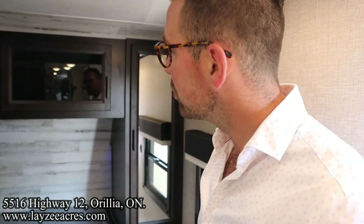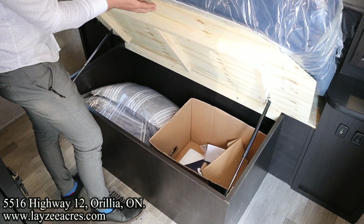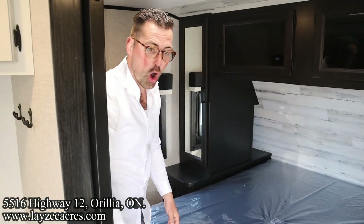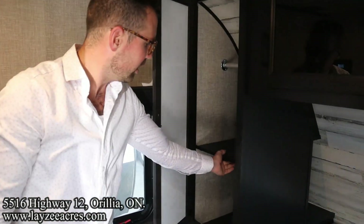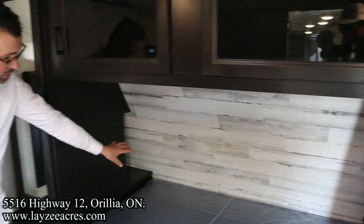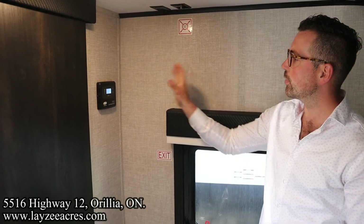For vents we've got a Fantastic Fan, a regular 4-inch fan in the bathroom, and a regular 14-inch vent with a 4-inch fan in the bedroom as well. We've got storage underneath the bed. The bedroom feels so big because of how large this opening is, and there's great space between the door and the bed. We've got hanging storage on one side with a shelf you can pull out for hanging or storing, and nice cubby holes on either side with USBs and receptacles. We do have a solar panel on the roof, and there's your charge controller for that.